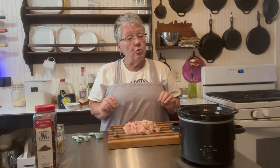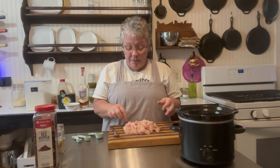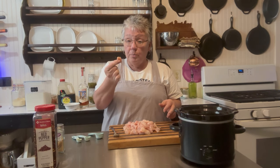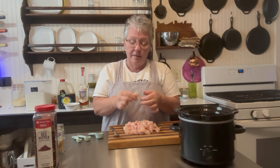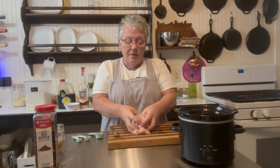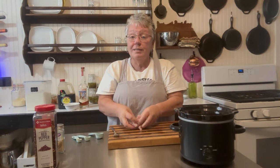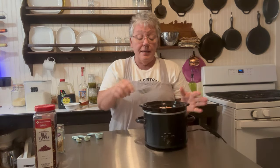We're adding one pound of chicken breast, cut up. You can use boneless skinless thighs — thighs actually stay more moist and tender. Breast has a tendency to dry out a little, but that's fine. I cut mine into bite-sized pieces for this one.